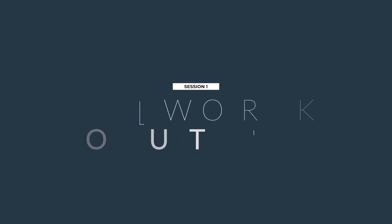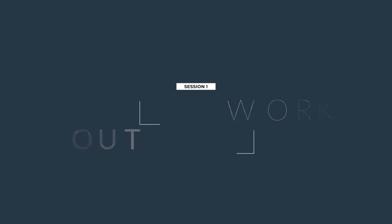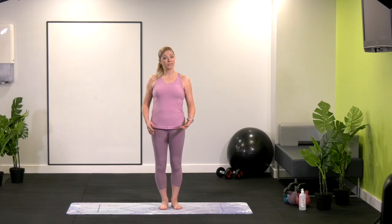We're going to go into the main body of our exercise. We're going to start off with our roll down. I'm going to give you a little warning — if you find that there's something that's a little niggly or something you can't do, remember you take it at your own pace, you do what you can. We're going to build up and get stronger from within.